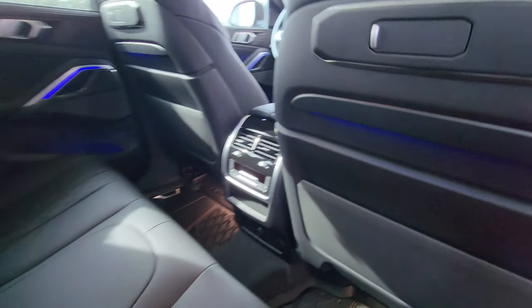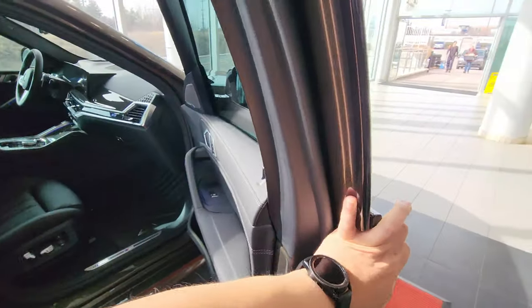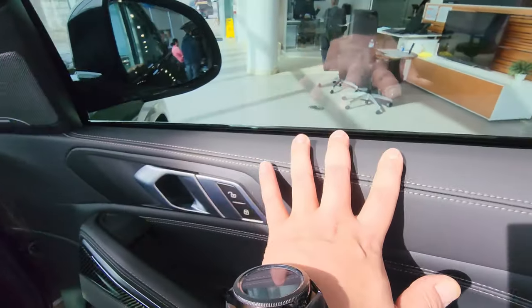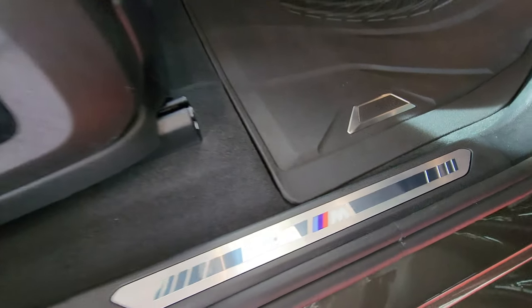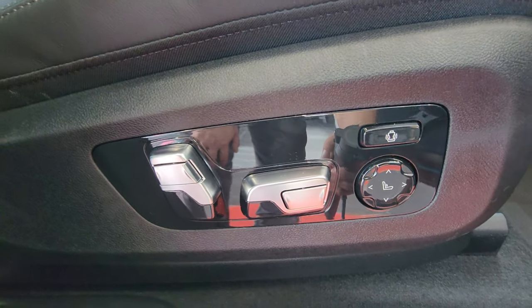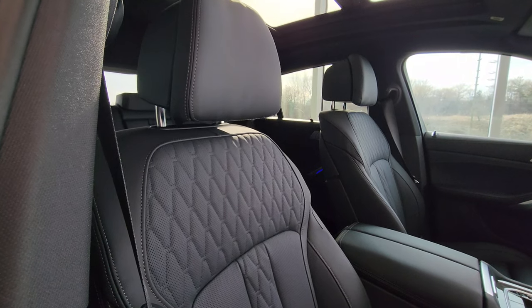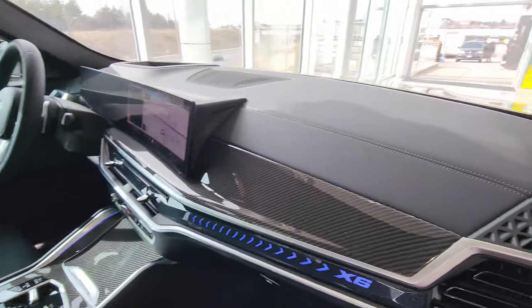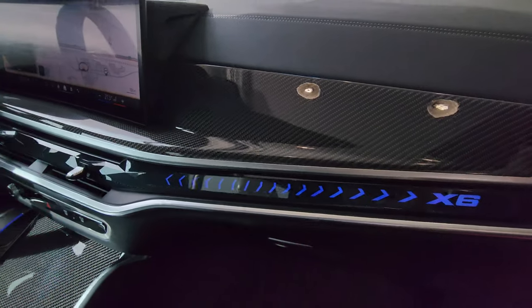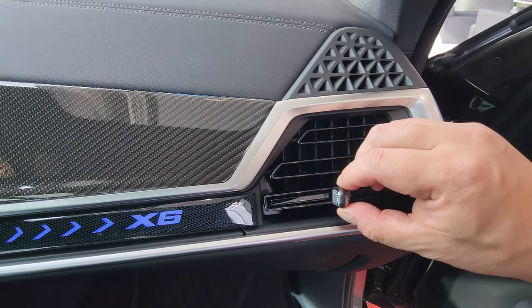Let's open the front passenger door. We have the Harman Kardon sound system, beautiful stitching across the door, door handle, ambient light, carbon fiber trim, big deep pockets in the door, and aluminum illuminating M door sills. Full power seat with lumbar, side bolster power, under-thigh extension, power shoulder recline, and power headrest height. The only manual adjustment is folding the headrest. Along the dash there's beautiful stitching, soft supple material, carbon fiber trim, and the interaction light bar with an X6 badge. Vent controls let you close or open the vents.